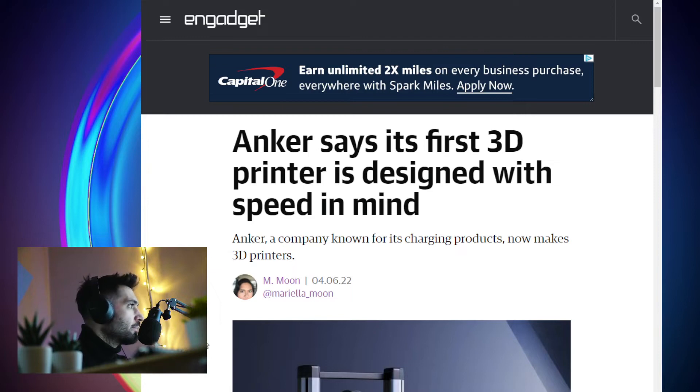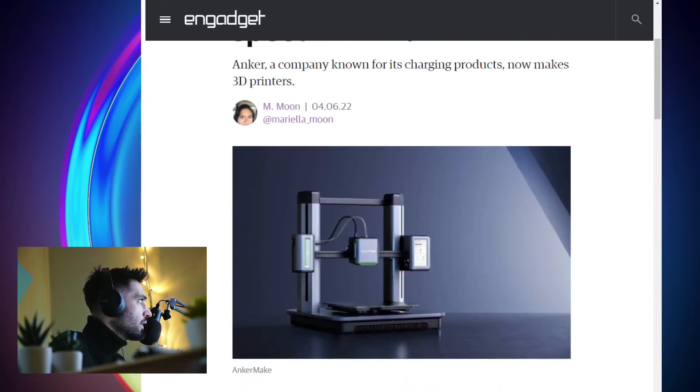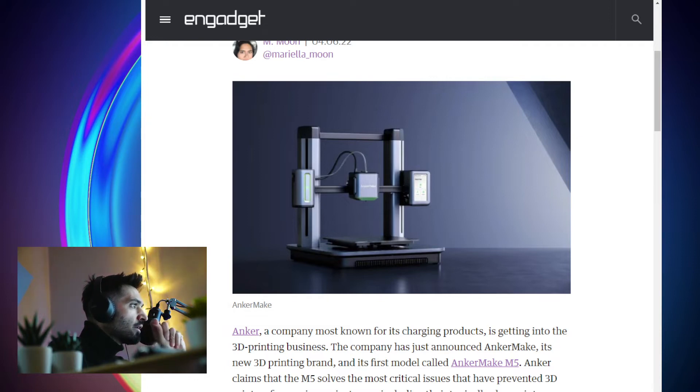The brand Anker means charging and batteries, but now the company is starting to deep dive into 3D printers. Here's an image from the 3D printer — pretty cool. I don't know if it's a render or an actual photo, but really cool design: sleek, minimal, modern, clean. It's got like a greenish neon look to it in certain areas. The company has just announced Anker Make, a new 3D printing brand, and its first model called the Anker Make M5.